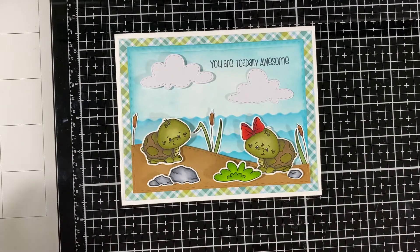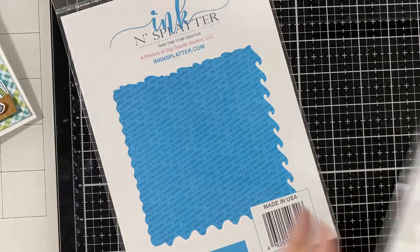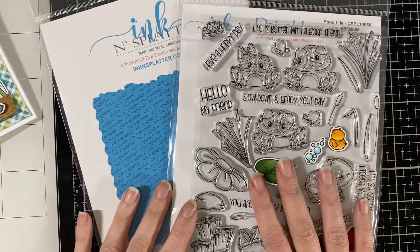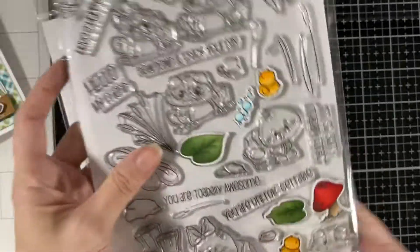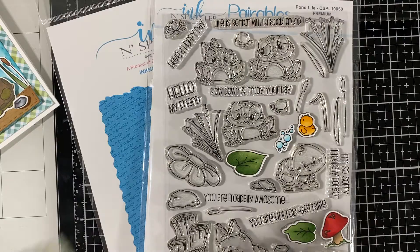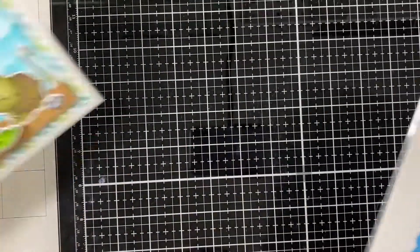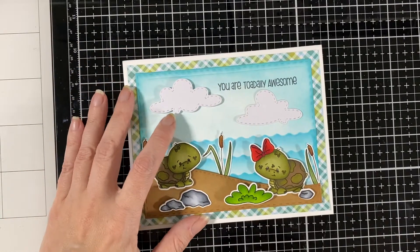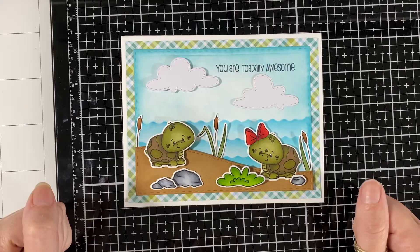I thought it turned out pretty cute! I'm going to bring back all the products I used from Ink and Splatter: here is the stencil, the cute little stamp set, along with the coordinating dies, and the paper that all coordinates together. It's a fun set! I hope you liked my card for today — I'll see you soon. Bye!